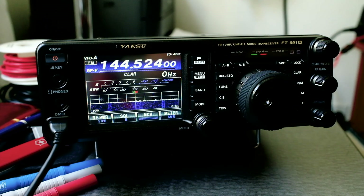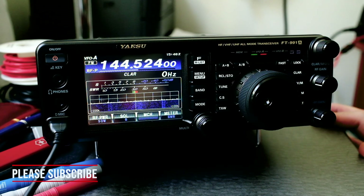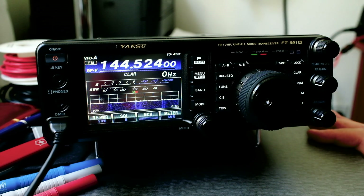That should give you some basic understanding of the radio to get started. There are going to be a lot more videos showing how to set it up for VHF, UHF, and HF — which is going to be a very big challenge — as well as for repeaters, simplex, and all the other things this radio can do. So come along with me. I hope you enjoyed the video. If you liked it, please subscribe and give a thumbs up. I hope you're well and safe.